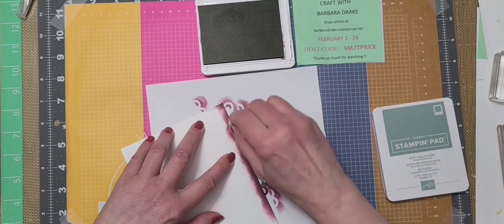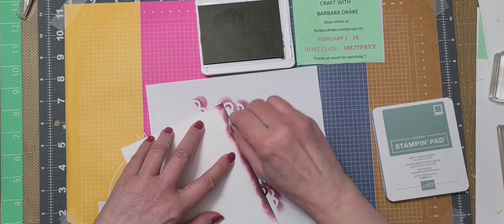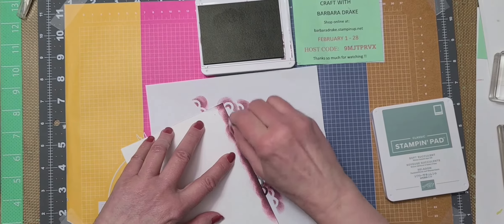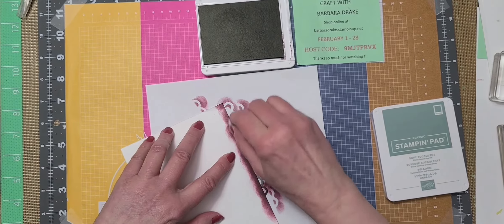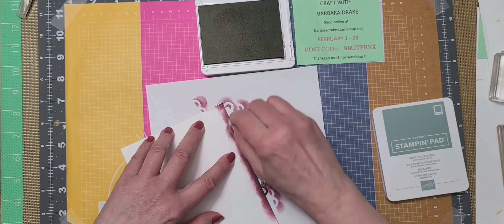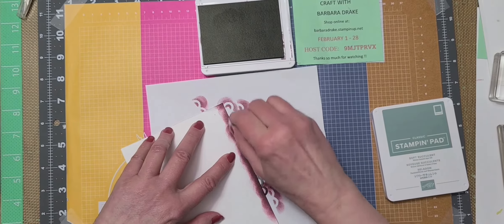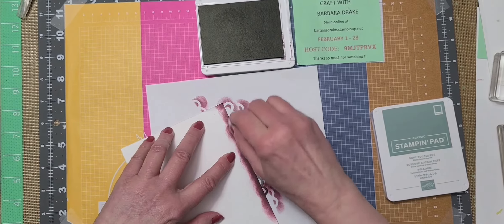Now that my hubby won't be talking in the background, I can continue. This is the inside of the card — again this is five and a quarter by four. Down here at the bottom I'm going to put a partial part of that flower. I don't need to ink the whole thing up, just a little bit, and I'm just going to have it come off the bottom there, just like so.